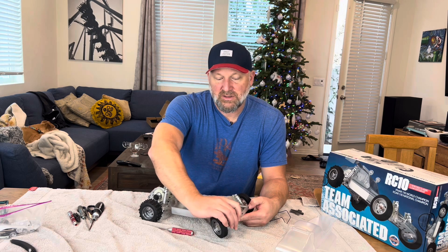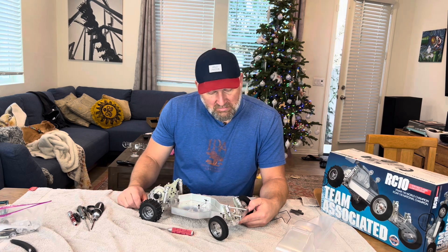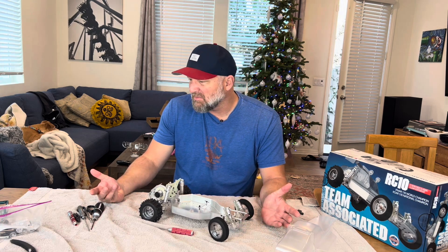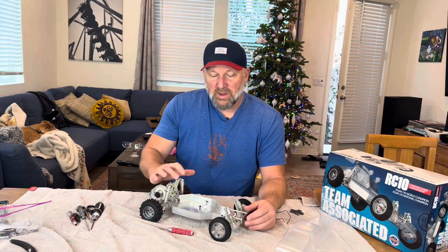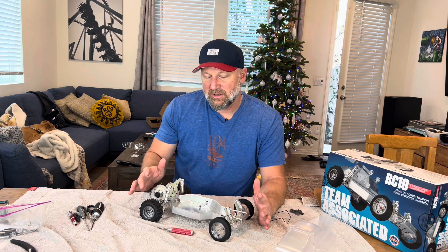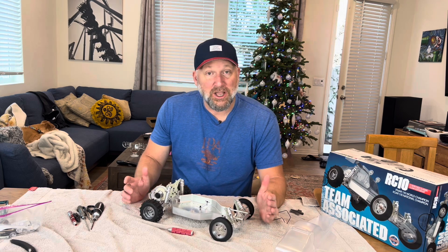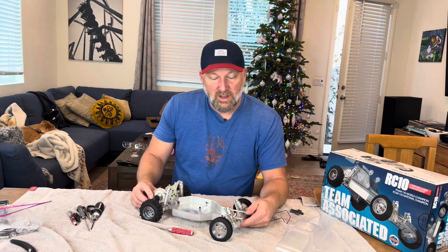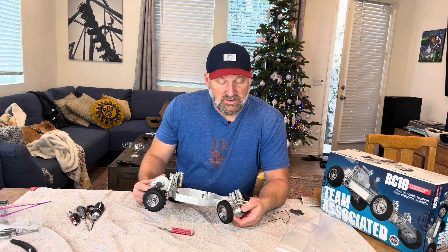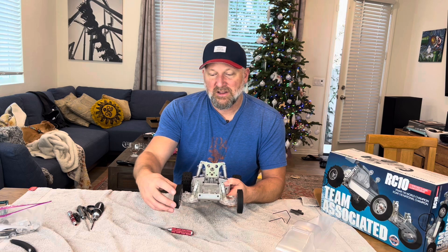My issues with this reproduction: the clear plastic is much harder than the nylon that you used to build. For instance, the front shocks are held in with hinge pins, and there's a tiny set screw. I don't have, for some reason, an 0.050 screwdriver or Allen wrench, and I tried using the stupid little L-wrench like I did when I was a kid — it's impossible, it's too hard for how small it is. They could have changed a couple things to make it easier — first of all, those set screws could have been bigger, like 1.5mm or 1/16th equivalent, which would have made a night and day difference.